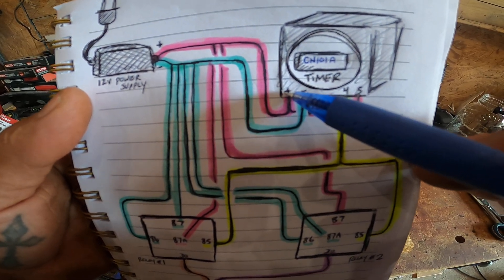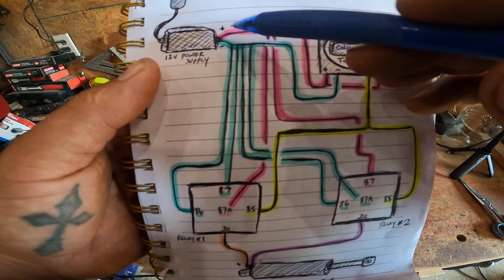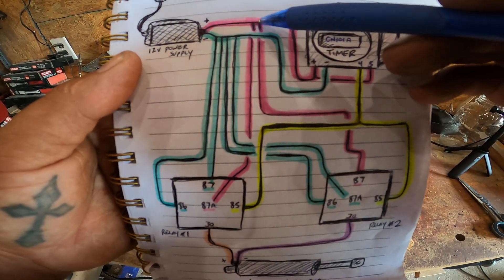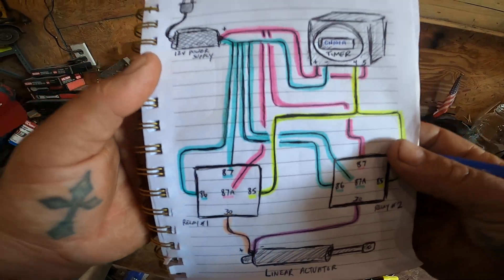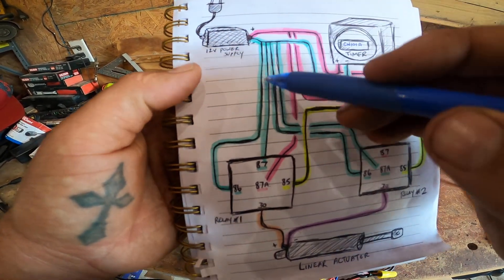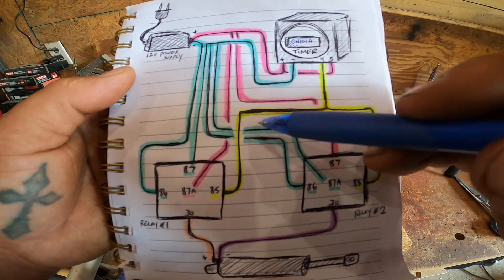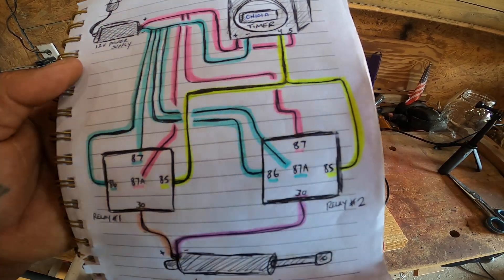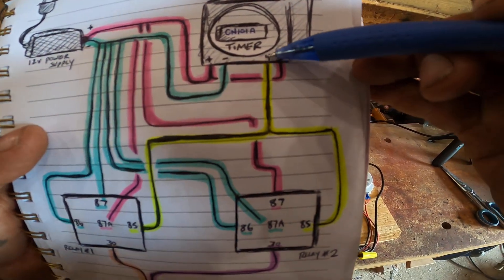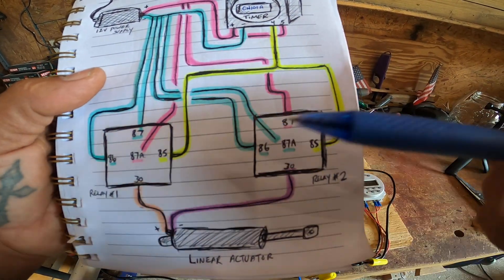Jump a wire from that positive on the timer over to channel five. Then we've got another positive line going down to relay number one at terminal 87A, and one going down to 87 of relay number two. For the negatives, we have one run over to the timer, and then a line coming down to both terminals 86 and 87A on relay number one, and one going to both 86 and 87A on relay number two. The triggered positive out of the timer on channel four goes to both of the 85 terminals — 85 on relay one and relay two.